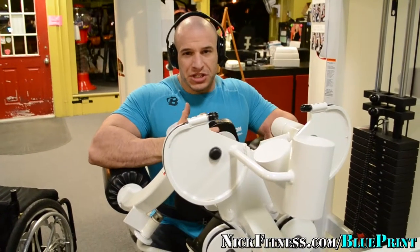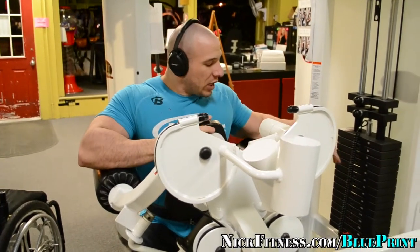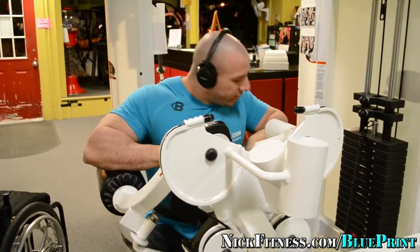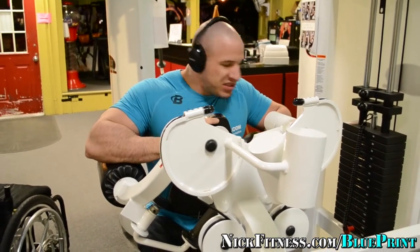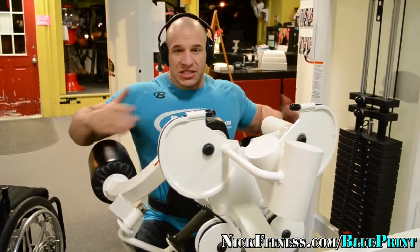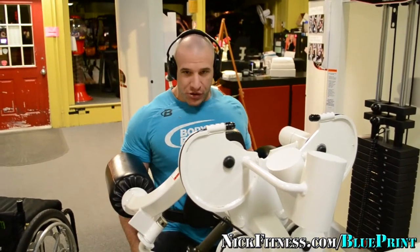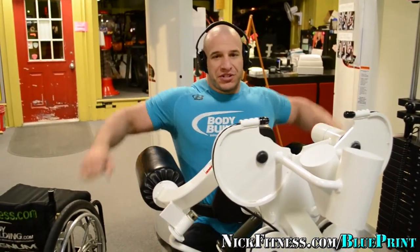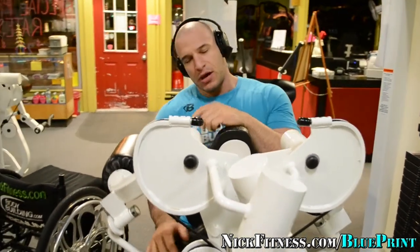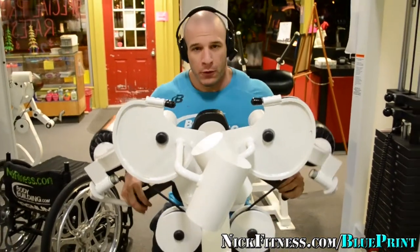The next thing I'm going to do is a machine lateral raise — it's just like a lateral raise except you're using a machine. I've got 150 pounds plus whatever the base weight is, so probably about 170. I sit higher up so I can get my elbow lower and get more range of motion. I'm going to stop right here — I don't go up higher because it rotates into the traps, and this isn't about training traps, it's about my shoulders.